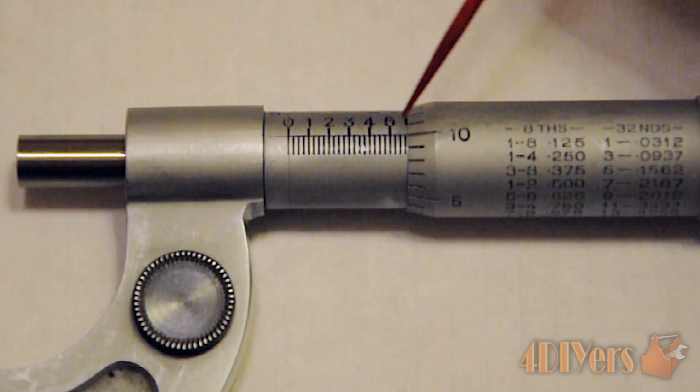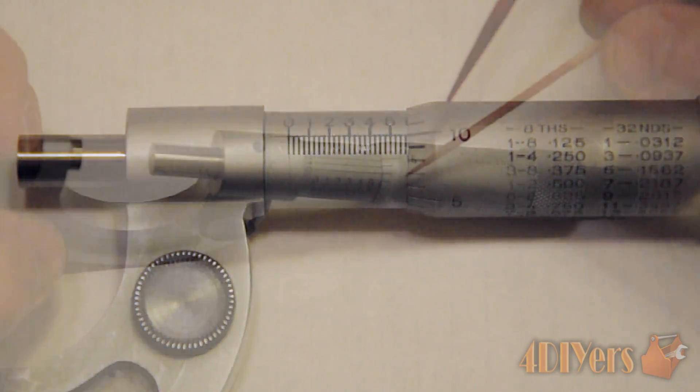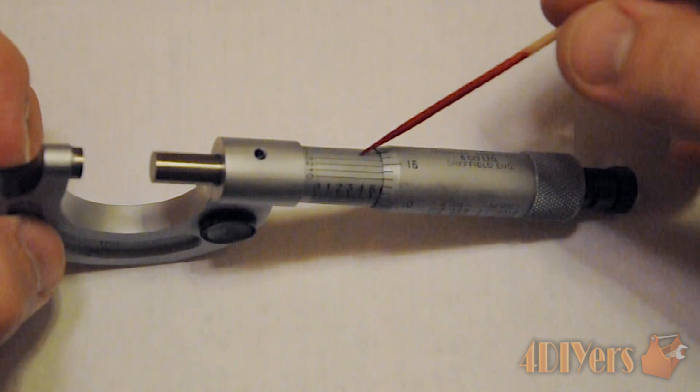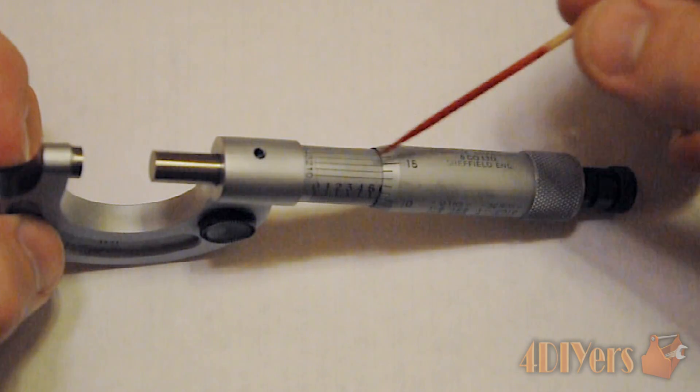That reading of 0.585 is for a standard micrometer. If you have a vernier micrometer then you have an extra step, which I'll show you now. Looking at the extra step: as you can see we have a scale located around the sleeve, which is the vernier.